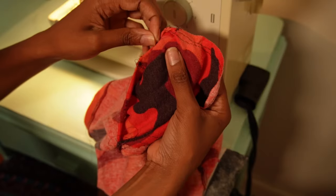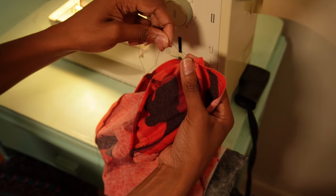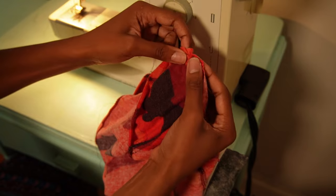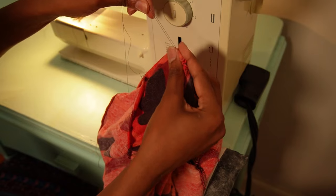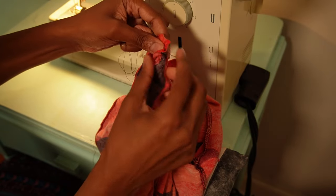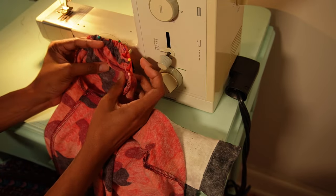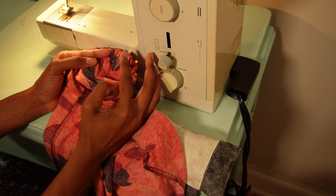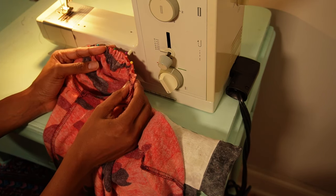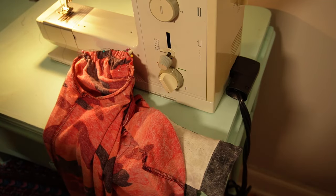Pull two of the strings to create your gathers. Once you've gotten the sleeve small enough to fit into the hole, pin it all in place. Once you are satisfied with how the sleeve is gathered, go to your serger — or you can use your regular sewing machine — and finish off the edge. If you have any remaining gathering stitches, just pull those out and you'll be ready to go.